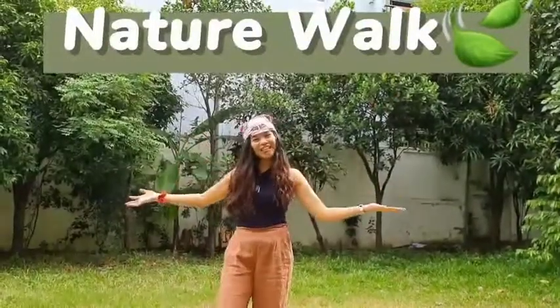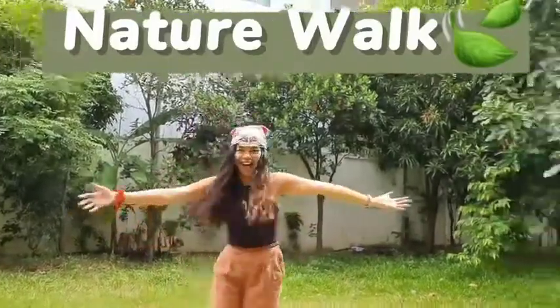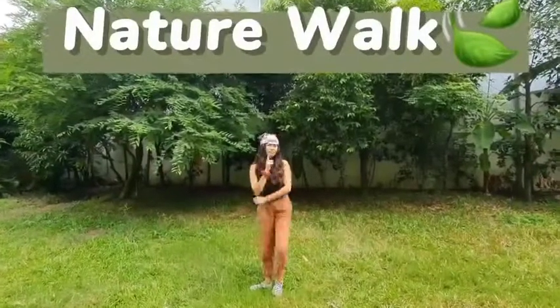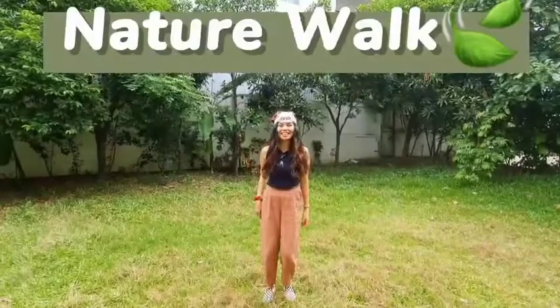Hi, kids! It's nature walk time! So as you can see, we are here in the garden! Hmm, what do you think are we going to do now? Look, they're having a picnic! Let's go! Let's check it out!